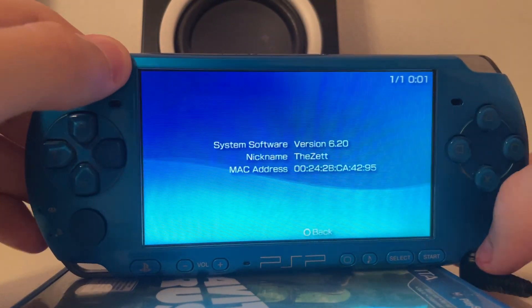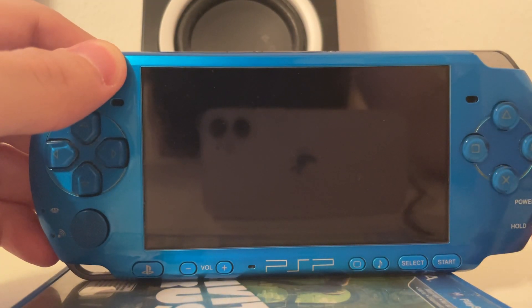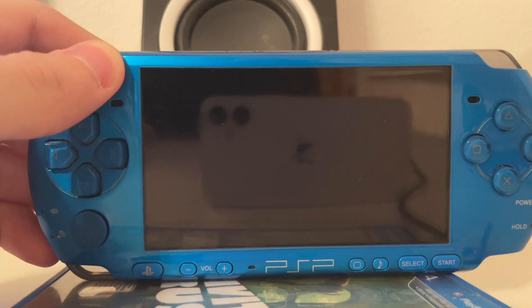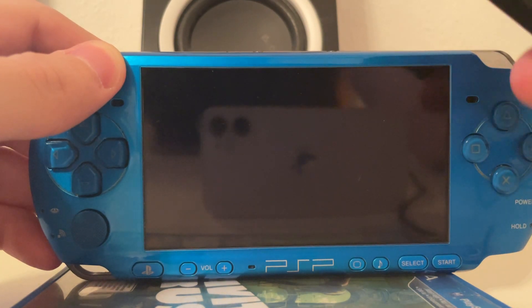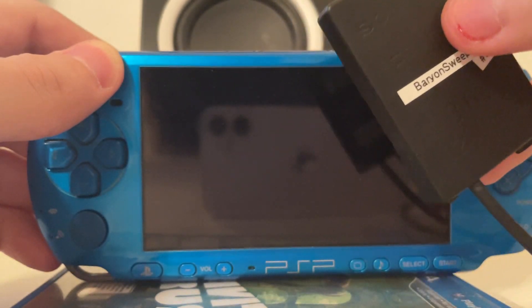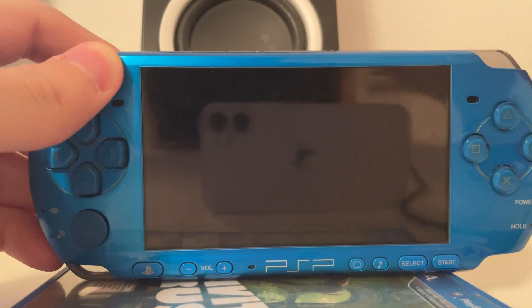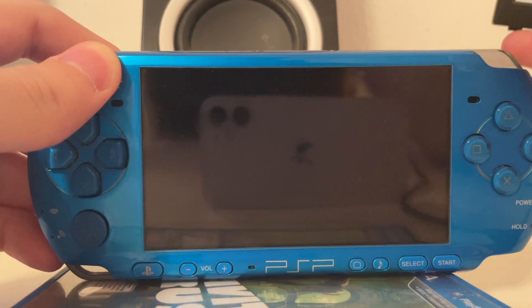First, we're going to disconnect our power cable so it forcibly turns off the PSP and then we connect our Baryon Sweeper battery. A cable comes out of the battery which is connected to my computer, and on the computer we're running the Baryon Sweeper software which allows this PSP 3000 to boot into service mode.